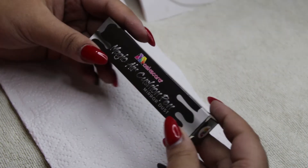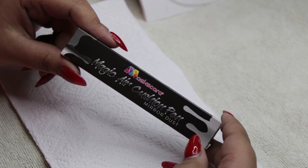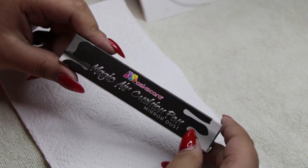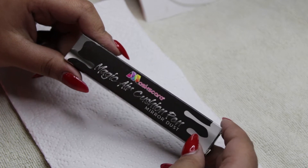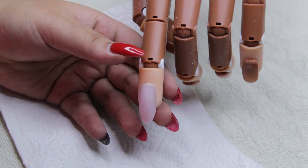Hi guys, welcome back to the channel! In today's video we're going to be testing out another one of these air cushion pens by Maskscara — this is the Mirror Dust one, which I'm so excited about. I really think I just want to get all of these because they're so cute. Let's test it out and see if we can get super easy mirror nails!